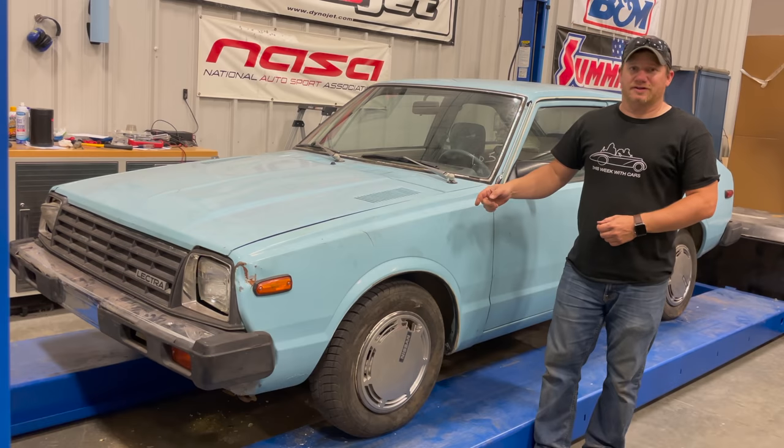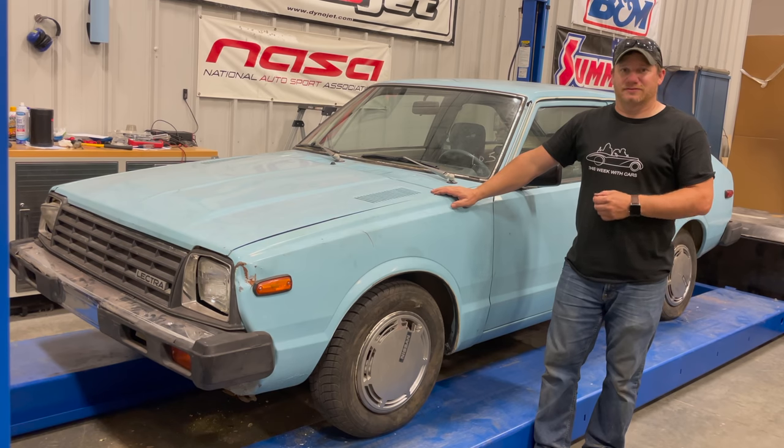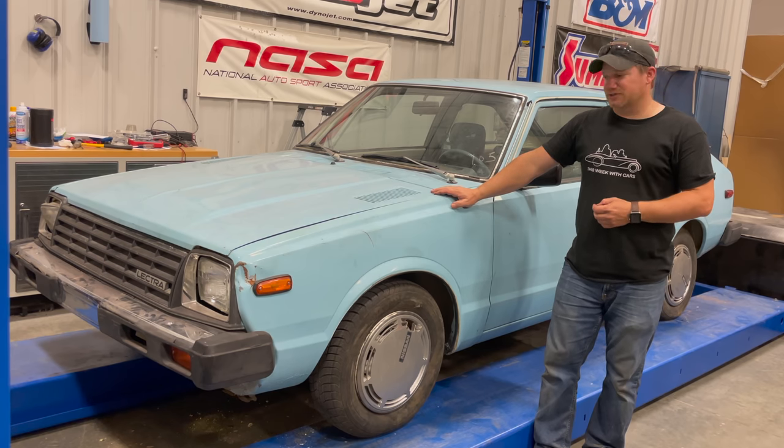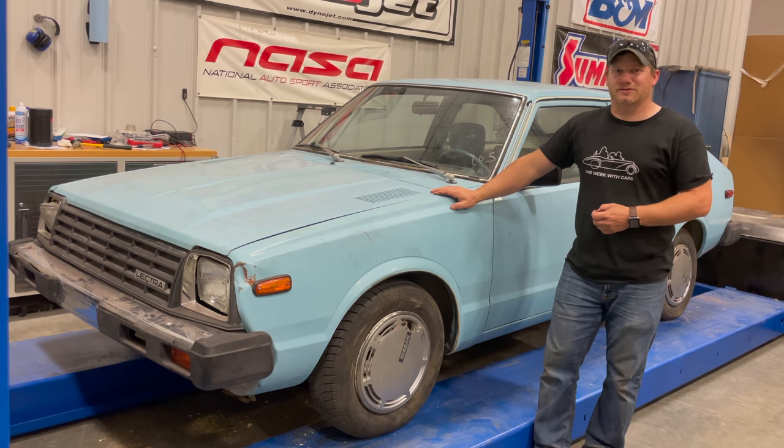Well, that's all I have time for for my 1981 Lectra Two Plus Two. This is a very rare car built in conjunction with the Department of Energy. Let me know if you want to see me continue restoring this car and if you want to see future videos on the Lectra and the Lectra Motor Company. This is the first electric car I've ever bought, and I really enjoyed making this video for you — so if you want to see more videos like this, comment below and click subscribe.